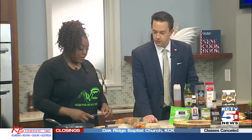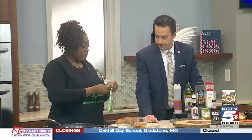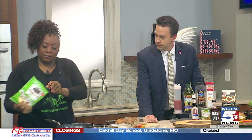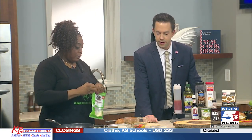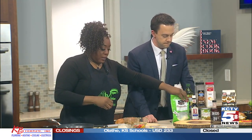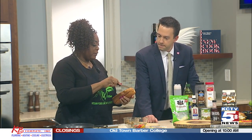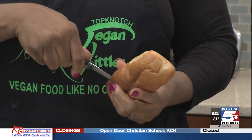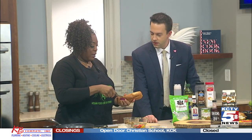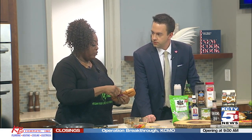Once the jackfruit cooks, we go ahead and do the cheese — I've already got the almond milk mixed in with the mozzarella. Then we cut the bread open because it has a little pocket in it. We're using a wheat hoagie bread that just kind of holds the jackfruit.